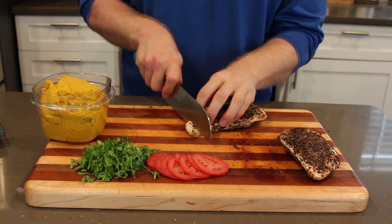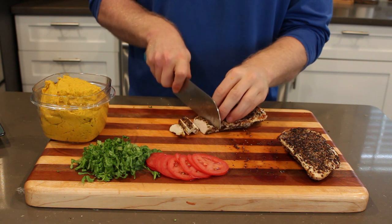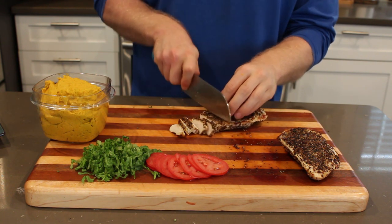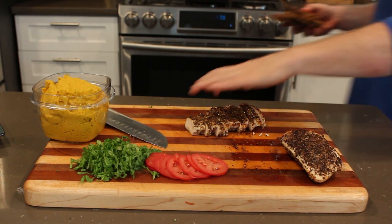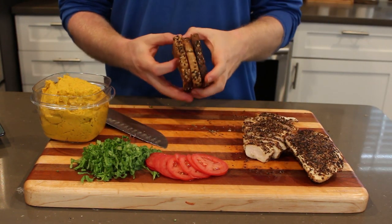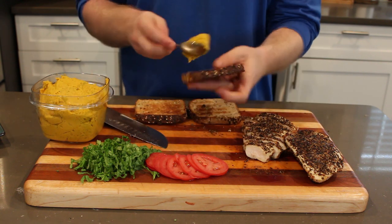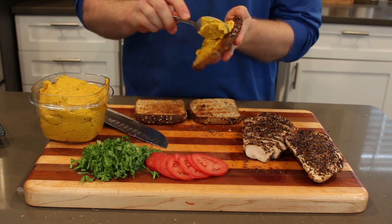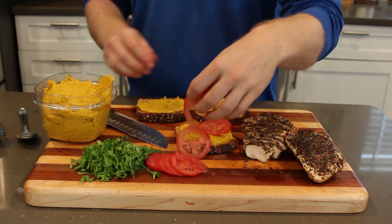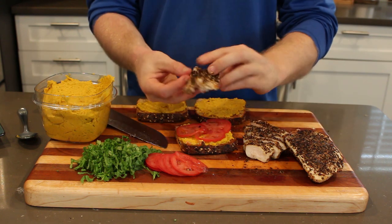We're about ready to assemble. I'm just going to cut the chicken — it's been resting for at least 10 minutes, and I would definitely keep it that way; it lets the juices reabsorb back into the chicken and will taste juicier. I've got three slices of Eureka bread that I found recently — one slice is about 80 calories and four grams of protein, so they're pretty nice and healthy and they taste great. They are a little small, so that's why I'm using three.